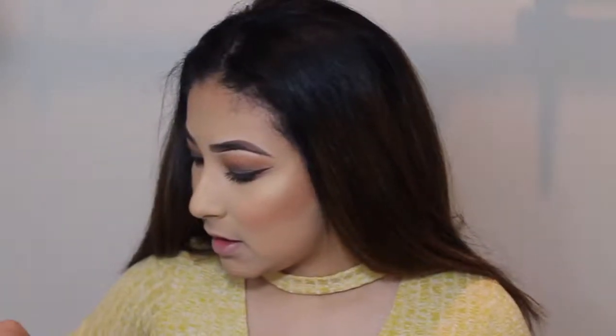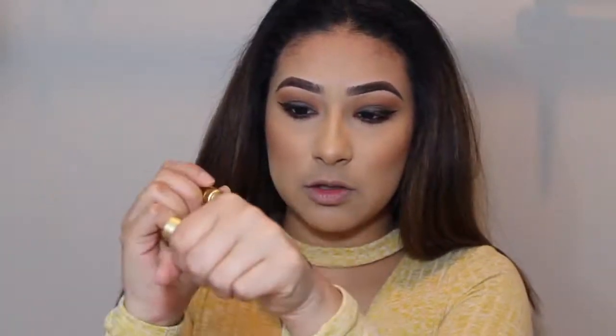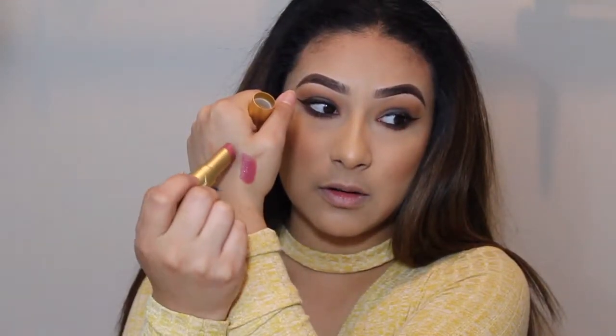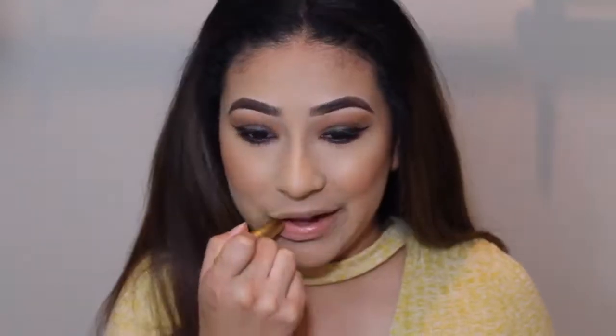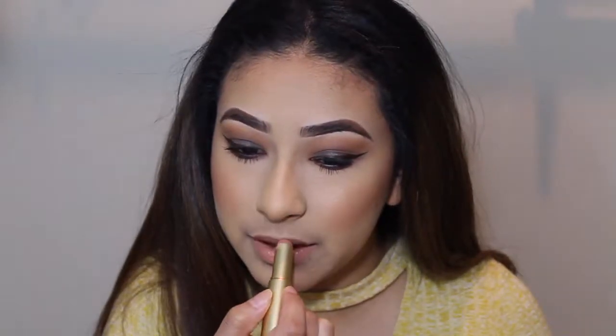There were a few of the Lacrème Color Drenched Lip Creams in the set — three of them actually: one in the shade In the Buff and two in Cinnamon Kiss. I'll swatch Cinnamon Kiss since I'm going to use In the Buff. Cinnamon Kiss is like a mauve-y, purple kind of color — really, really pigmented with just one swipe. And then In the Buff is just like a nude. It is glossy — not matte at all.